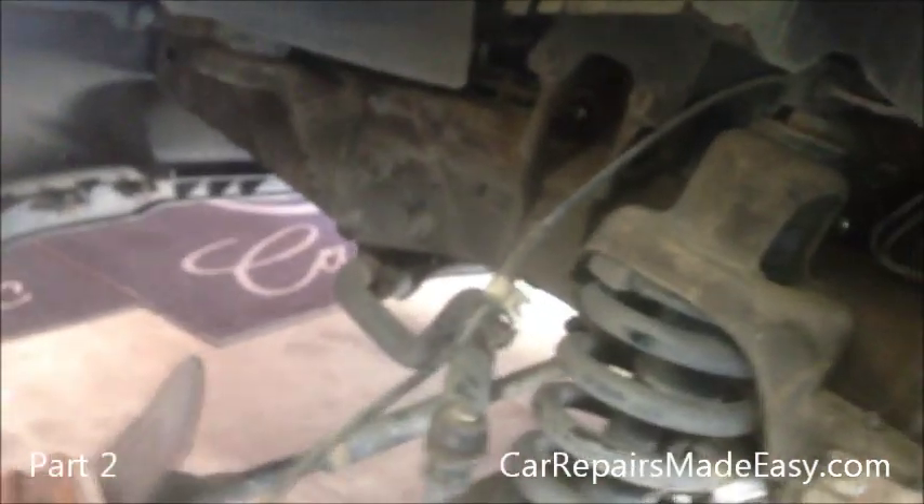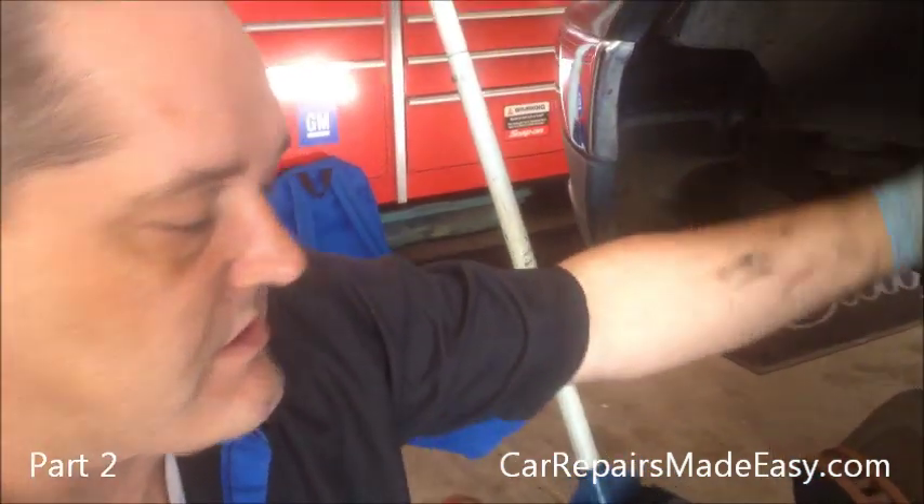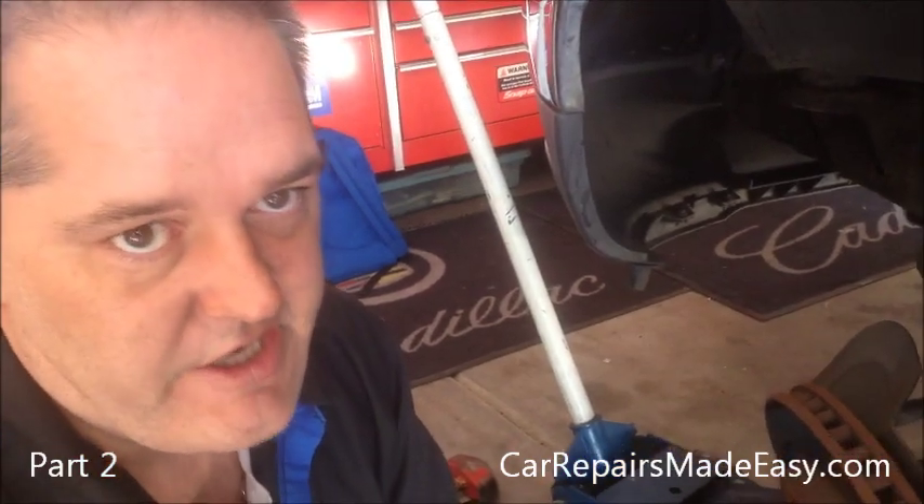You definitely want to, if you do this job, take it from your house or wherever you do the job to the alignment place as fast as possible and get it done, so you don't cause other excessive wear in the front end or wear on your tires — things of that nature.